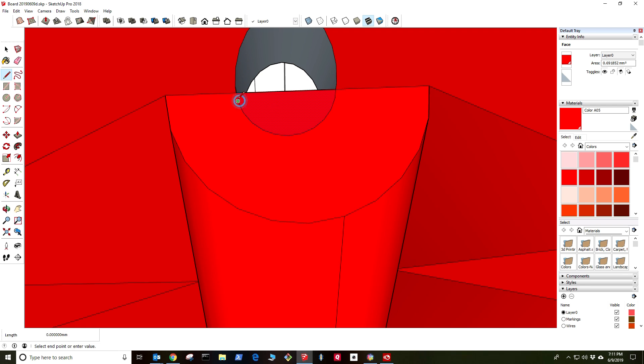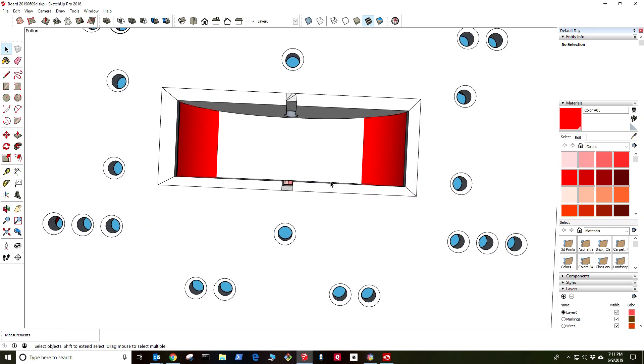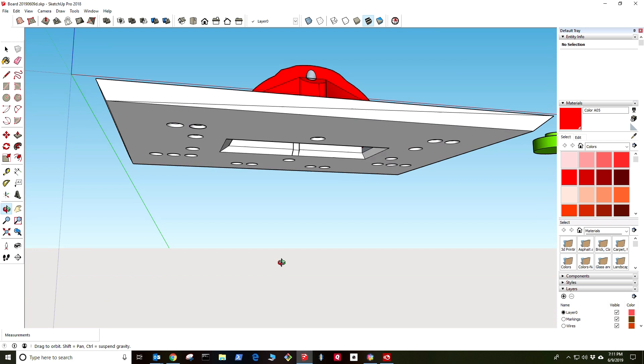Looks like that line wasn't completed — there you go, push that hole through. Still got a taper on the bottom. That's what our holes look like from the bottom, so I think we're good to go.